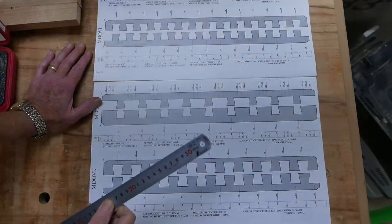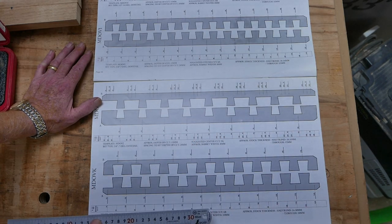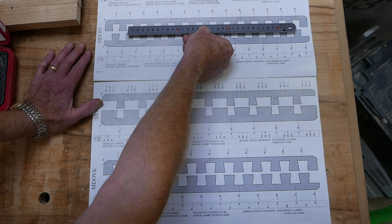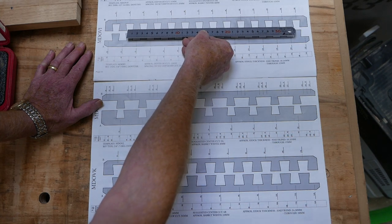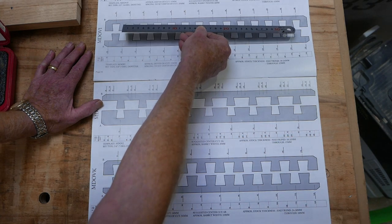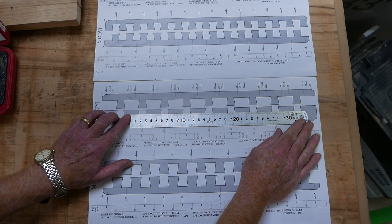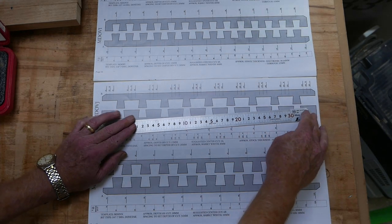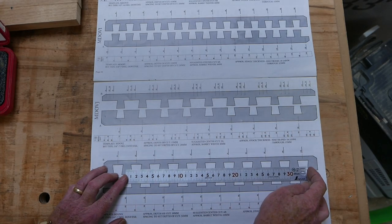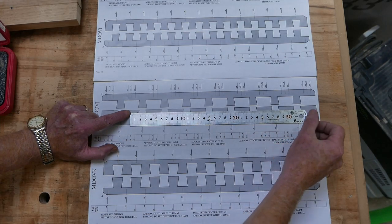I've got the template guide open at a page showing three templates that would each accommodate the thickness of material I've got. What I'm looking for is whether one of these templates will allow me to align my material so I get a pin or a tail at each end. That one won't, this one will — I'm in the middle of a pin or tail there and there, so that one's good. This one won't either, so M-DOV-J would quite happily work for me at 295mm.